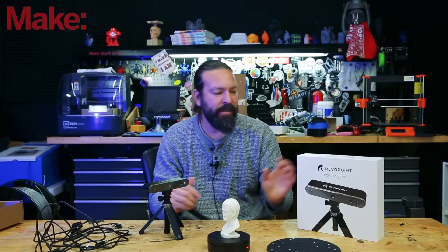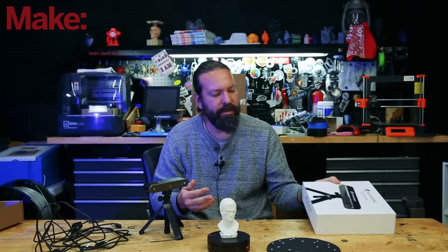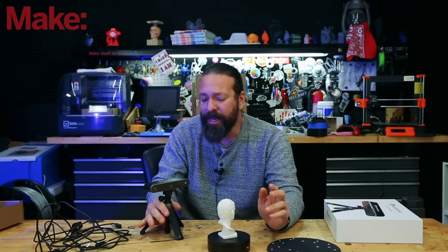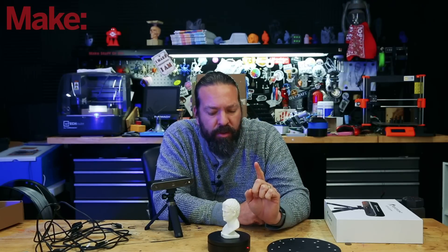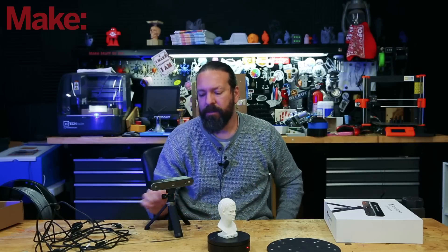Some cool things about this scanner — the package is really well done. It seems like they're a company that's already manufactured all this and doing a good job with their manufacturing. It came with all the cables I needed no matter what computer or phone I was going to use it with. It came with a second tripod that included a battery in it for mobile use, this tripod, this turntable, and this plate. I'm not sure how many of those are add-ons, so you might want to check their site before you assume it's going to come with all those things.